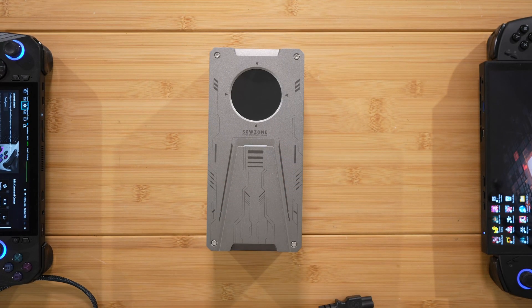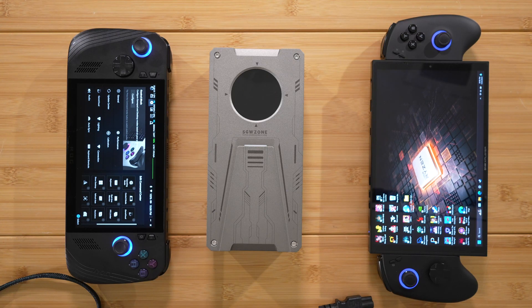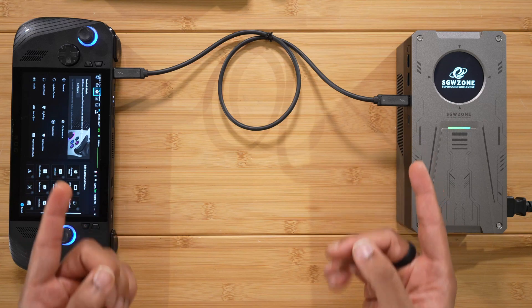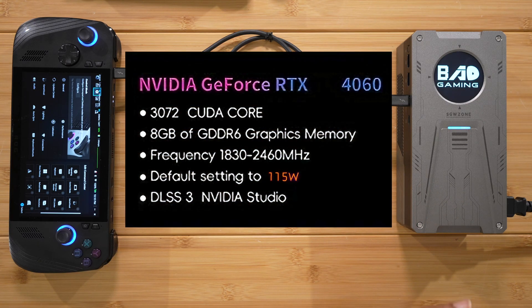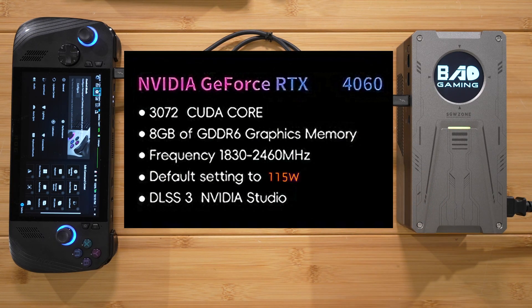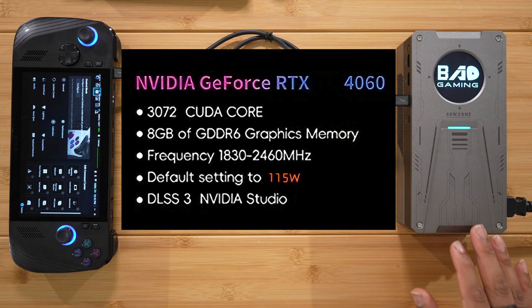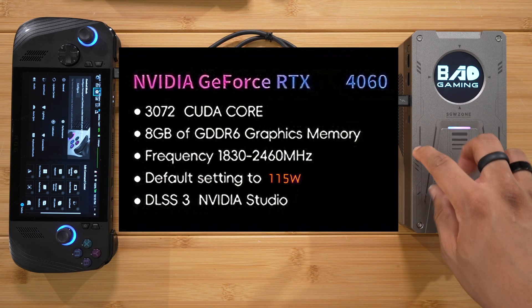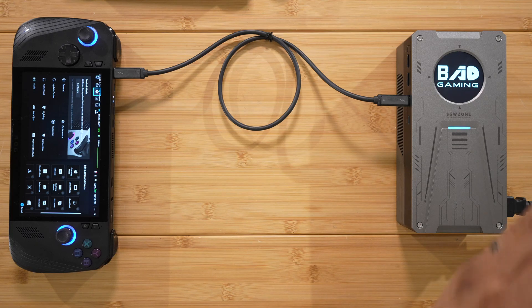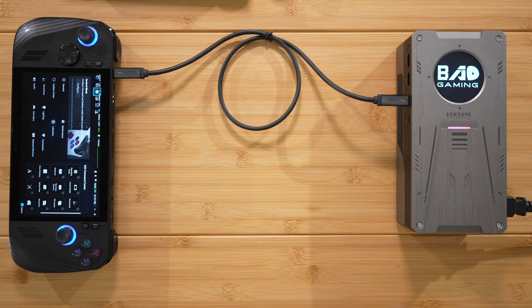Let's plug this in. The specs: this is the desktop RTX 4060 with 3072 CUDA cores, 8GB of GDDR6, frequency of 1830 up to 2460 MHz, and a default TDP of 115 watts with DLSS 3 support. The Gallium Nitride power supply is 240 watts — giving the GPU 115W and providing 90W out of the charging port.